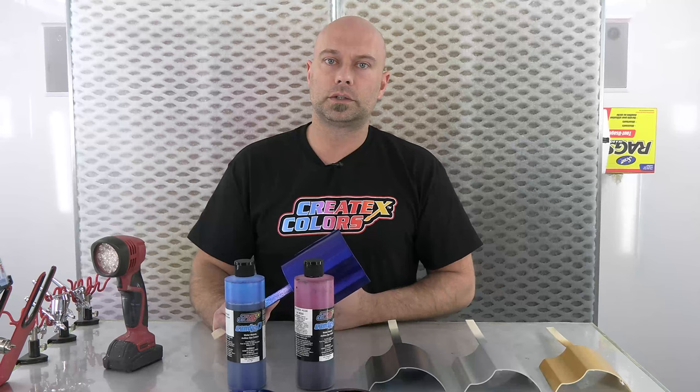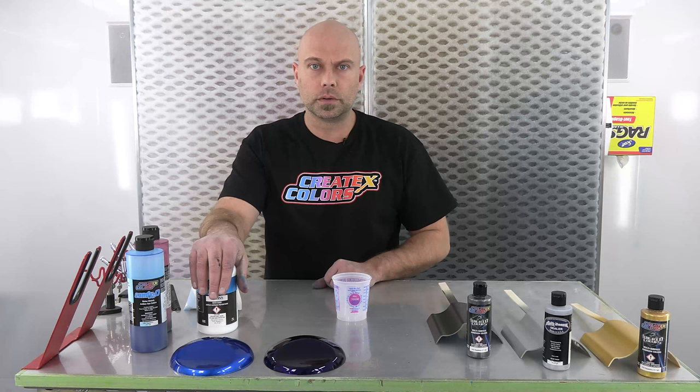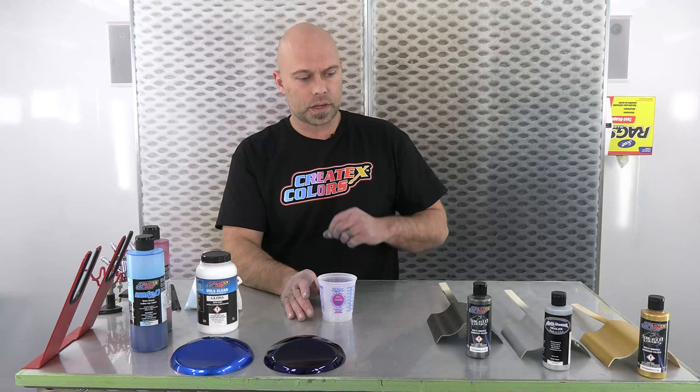Welcome back. I have a mixing cup and some 4050, which is kind of important for this mix. We're going to go ahead and start mixing up some candy. Just want to do a quick recap — I mentioned the bases that we have, just want to show you guys each one of them.